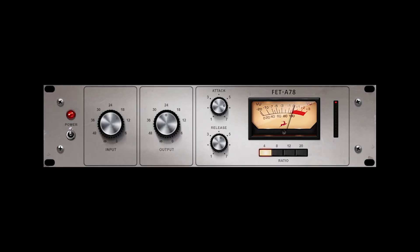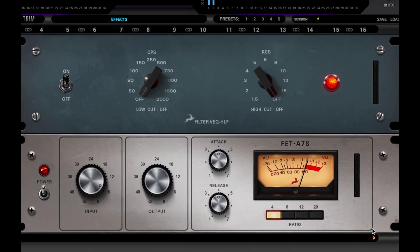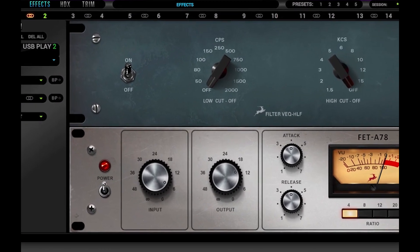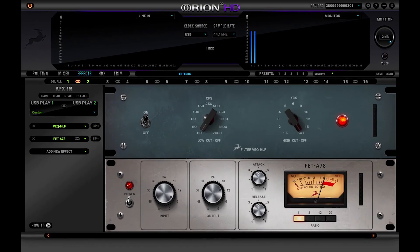The FET A78 may appear to be a stereo version of the famed 76 compressor, and while it does have similarities on the surface, under the hood the silver face era of those FET compressors had less Class A electronics and a transformerless input stage. But the resulting sound made its mark on an era of 70s rock records and became the drum sound for many famous bands.